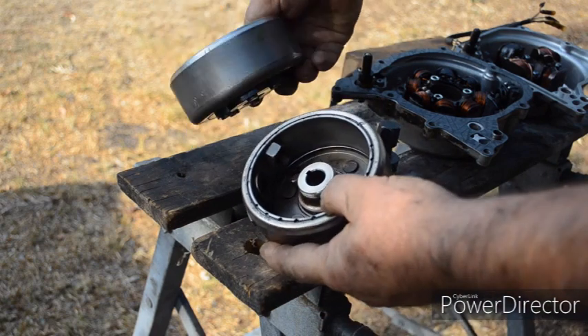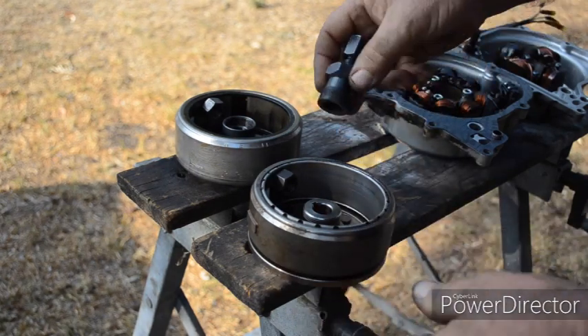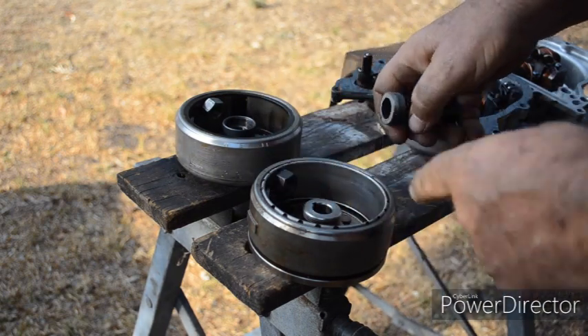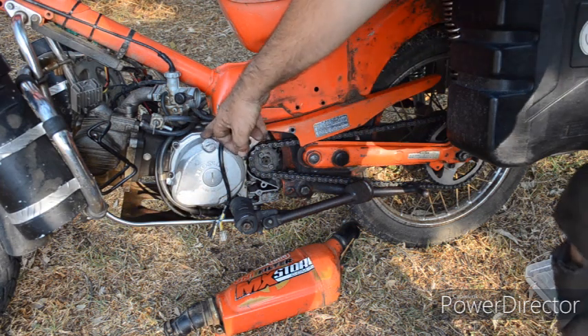This is the 6 volt flywheel — it's slightly different. You will need a puller with a left hand thread to remove the 6 volt flywheel. This simply pushes on and you tighten up the nut. That's the left hand side cover back in place.